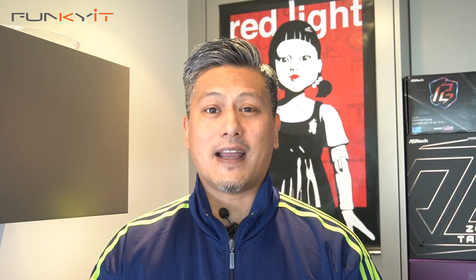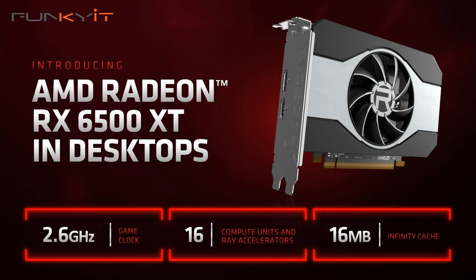Now this graphics card didn't get much love recently from the general public, and you can see why — it's really aimed at the budget market with only 4GB of RAM. Anyway, let's put this into our test rig and see how it performs, but before we do that let's do a quick unboxing.